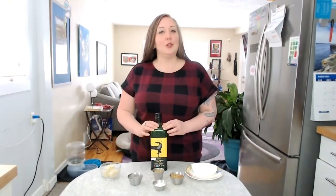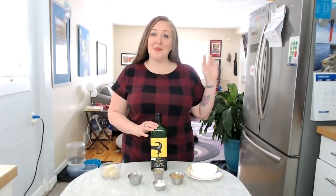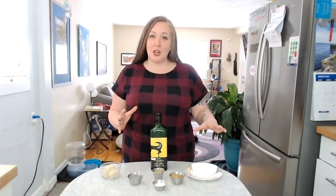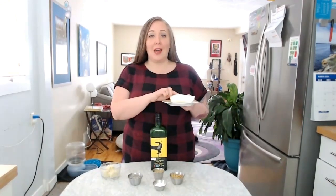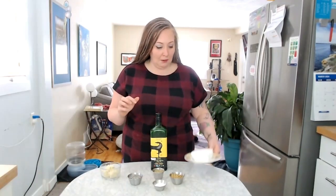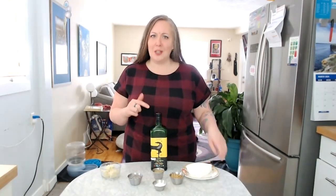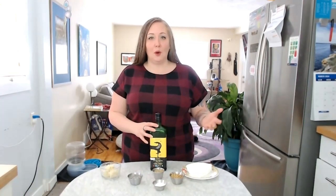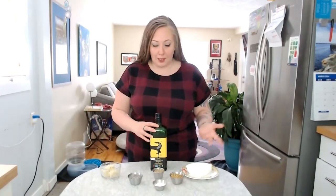I have a video showing you how to make tallow balm, so I'm going to point you to that one. But basically it is a mixture of a rendered grass-fed beef fat. This is actually one that I've rendered myself and I do have plans on showing you how to render your own — I'm just waiting for the farm I order from to have more suet.